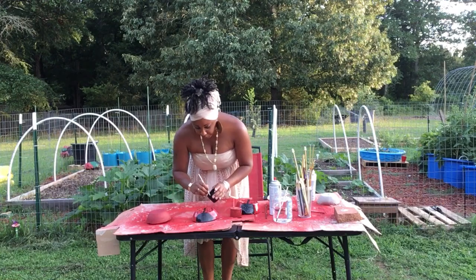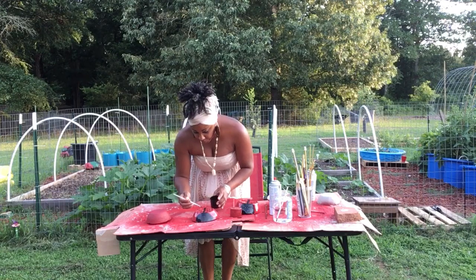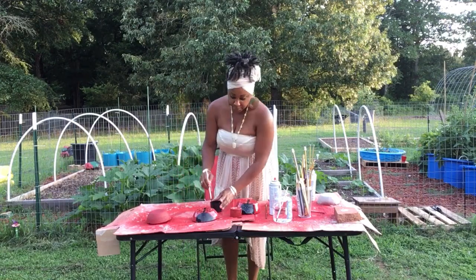I might be able to even do the eyes tonight. I'm not sure, but I definitely want to be careful because I don't want to mess them up.